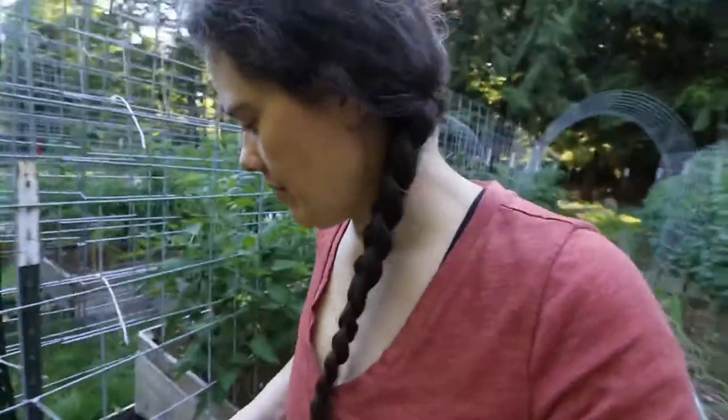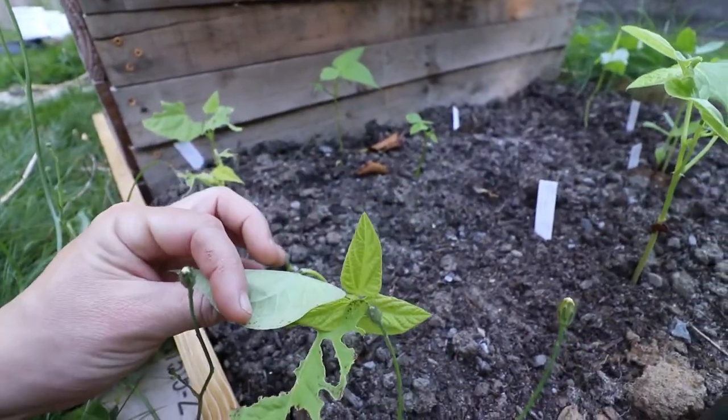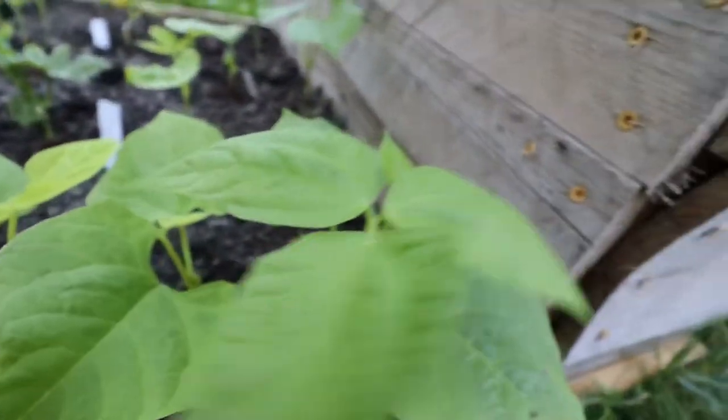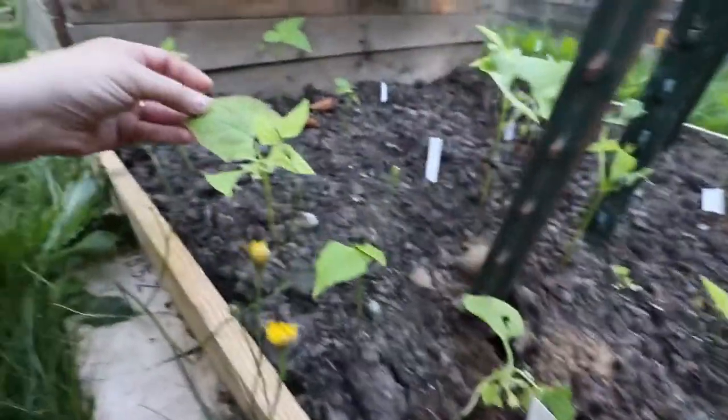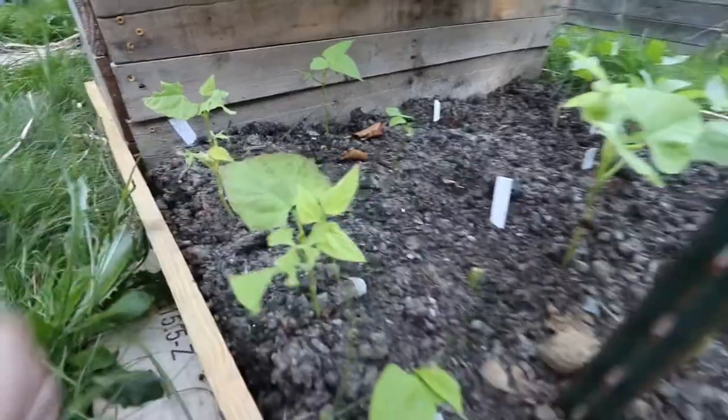Just haven't had a whole lot of luck with it this year, but hopefully it'll get better. This one's got a pretty color to the leaf — this is a Kentucky Wonder bean and it's the only one with that color to the leaf, so I think it might not be a Kentucky Wonder bean. All the rest are just green. It's either diseased or it's not a Kentucky Wonder bean — but it's pretty and hopefully not diseased.